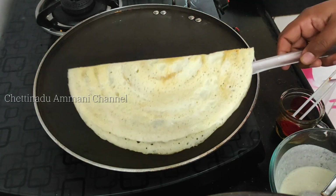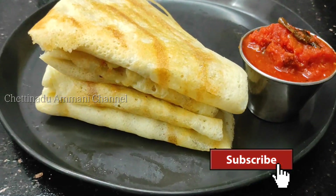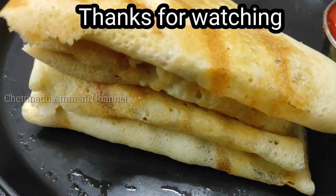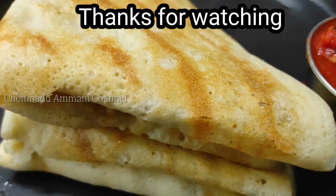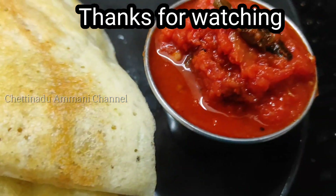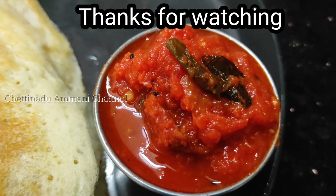If you like this recipe, subscribe to the channel and click the bell icon. Please like and comment. Enjoy your day. Bye!